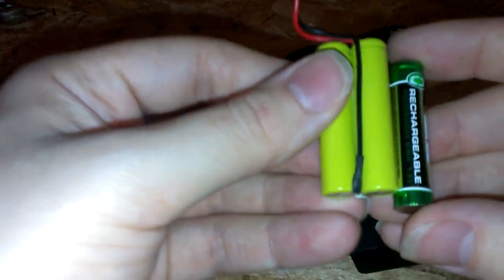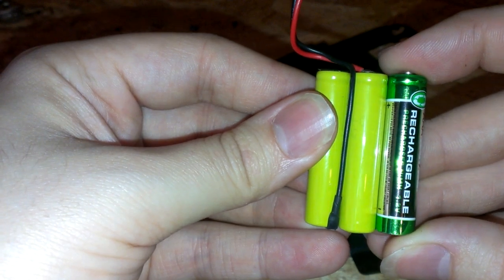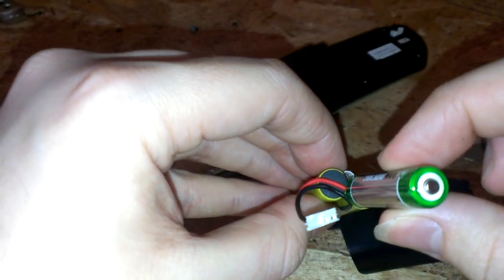What does that look like to you guys? They look like triple-A batteries to me. That's because they are.